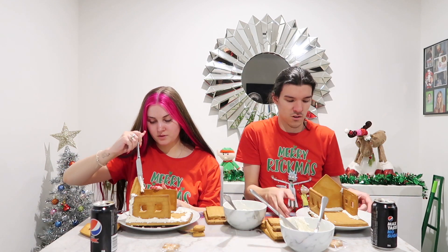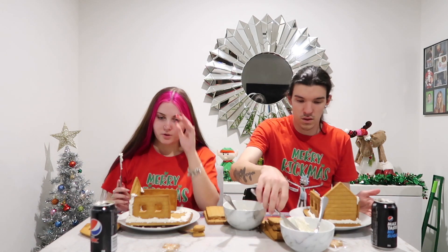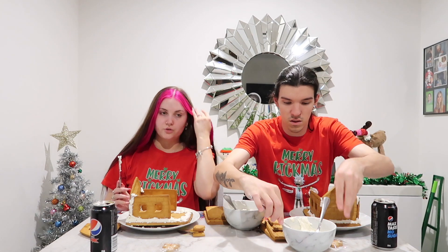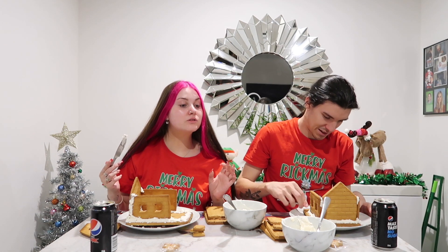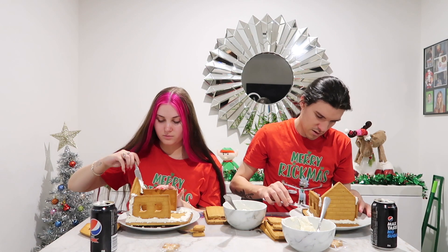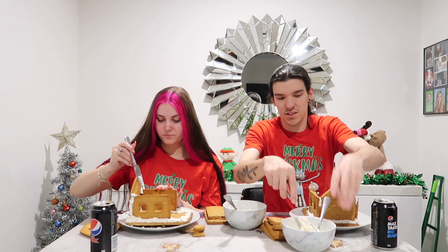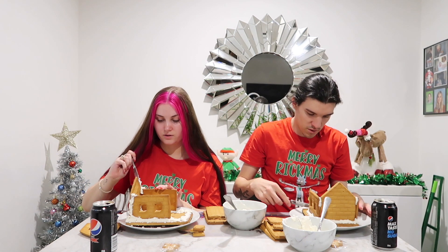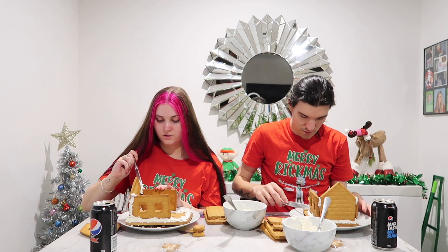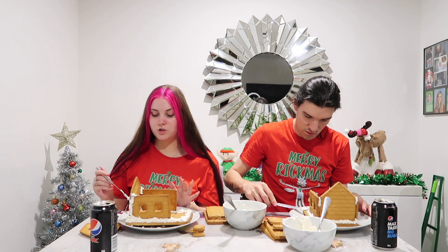I'm going to start to do my front of the house now. So this video is going to be posted on Christmas Eve, which is today for us. Yes it is. It's the 24th today. Yeah it's 12:56 so it's definitely Christmas Eve. By the way, when the vlogmas is over we're going to start trying to have a set upload time for our videos. But we can't promise that we're going to post the exact same time all the time.